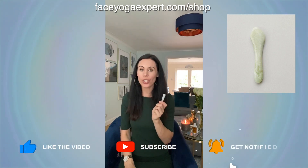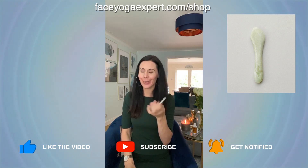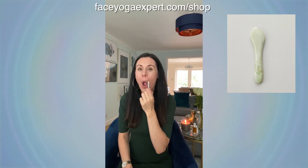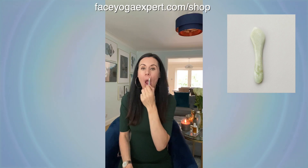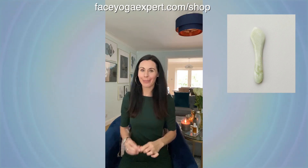Then I can use the other end — I make the O shape. So now I'm working with the facial exercise and the tool. The facial exercise is going to strengthen the muscles under the skin. And that is great for helping reduce those smoker lines around the mouth.